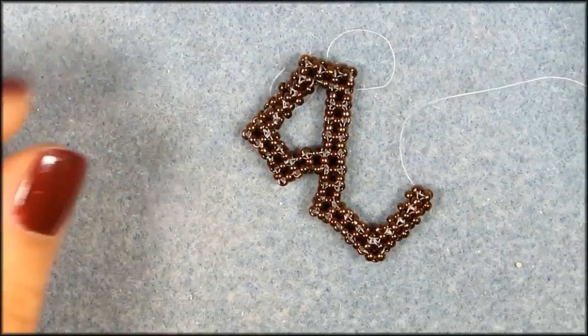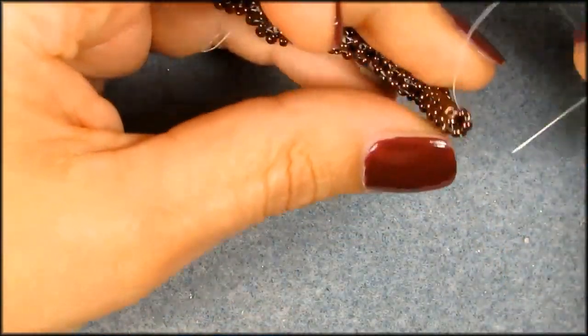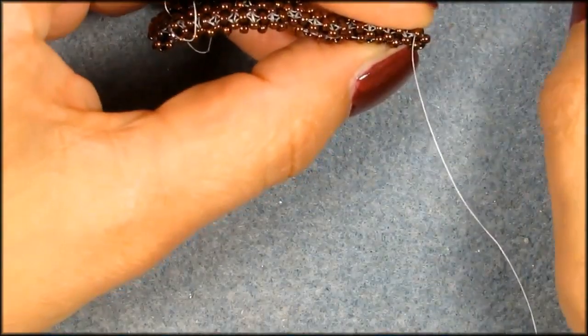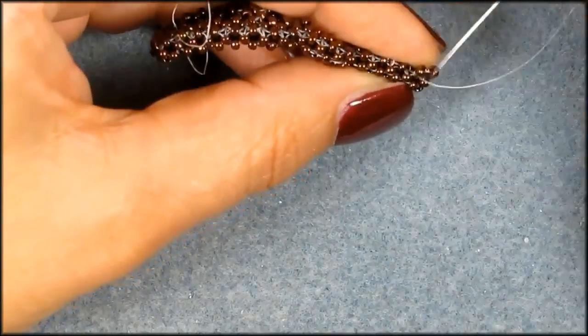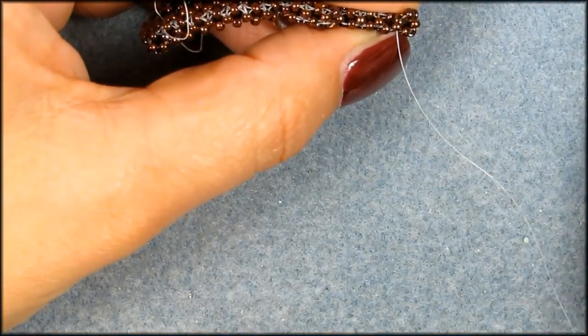Now we got this, and we need to change directions again. When I look at where I come out, it's right there on the right side, and basically all I need to do is go to the inside. Let's move one seed bead forward. And here we're going to start with our three again — one, pick up that middle seed bead, two seed beads.